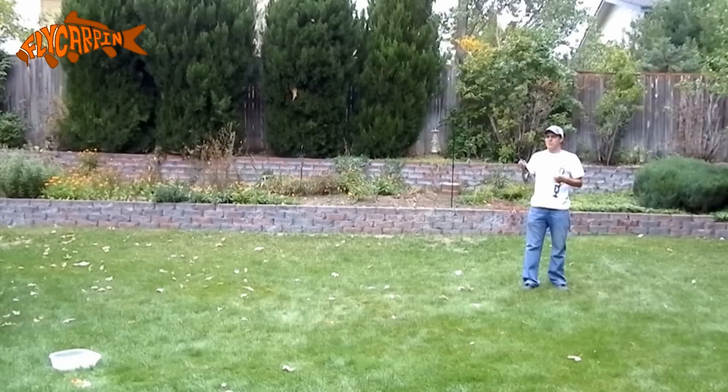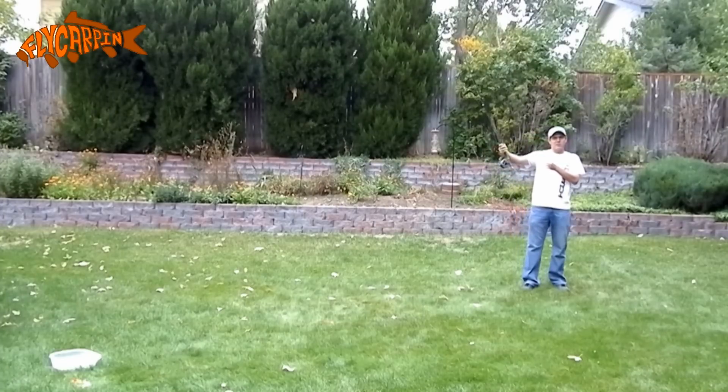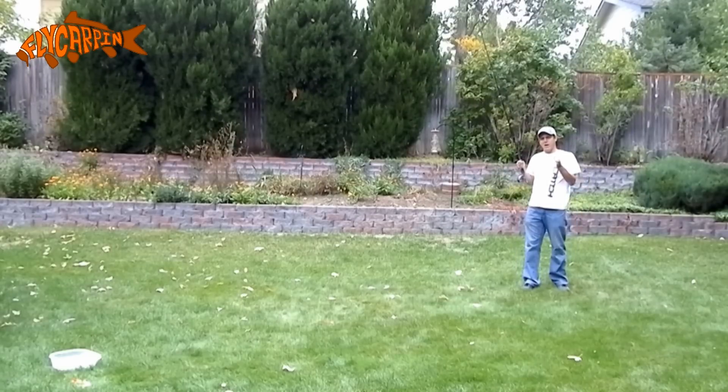Or if for some reason I have to cast directly to the carp — maybe there's a bank in front of him, or there's a pod of carp and there's a carp past them, and if you cast past him and hit those carp, it's going to scare the whole pod. But sometimes you have to present directly. This is a great way to present directly. The fly drops in very gently without a big splash, even if it's a heavy fly.